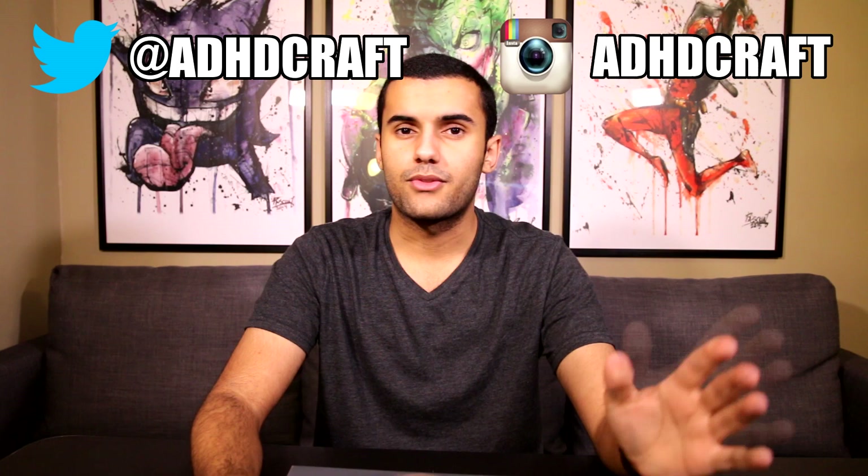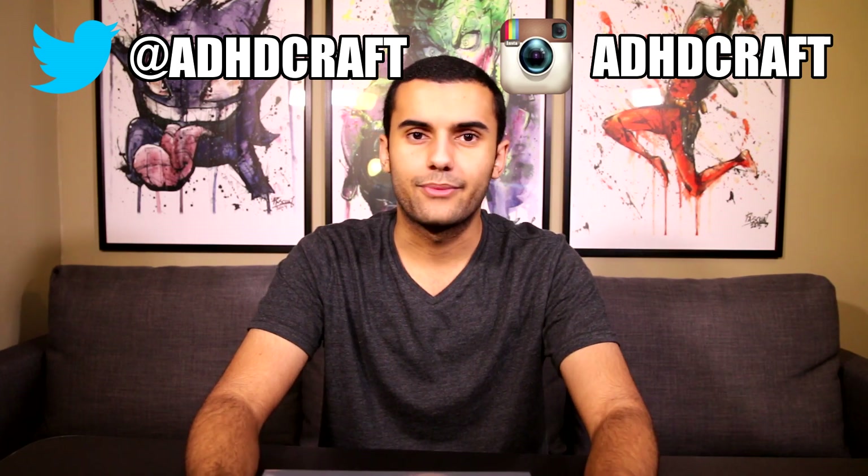I'm getting a little emotional here. But anyway guys, thank you so much for watching. I love you guys to death. Thank you for everything you do for me — just thank you so much. Thank you guys so much for watching, and as always, I'll see you guys in the next video. Adios.